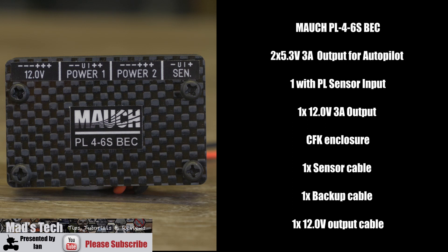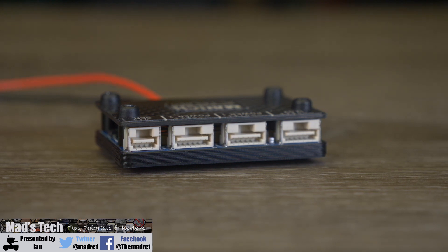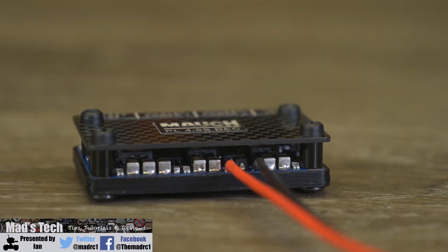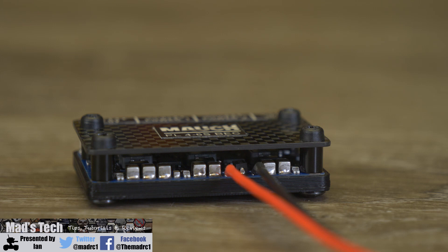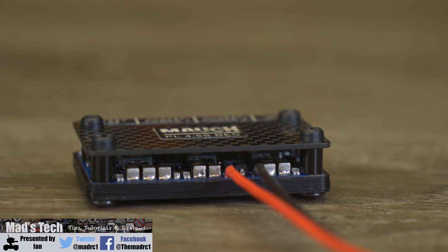It comes in a CFK enclosure and includes the sensor cables as well as a 12V output cable. Looking on the top you will find the main connections — you have your PL sensor input on the left, then your three voltage outputs along towards the right, with the two center being the 5V ones for your autopilot and the far one being the 12V BEC. Moving to the bottom you will find the main power input for the BEC, where you connect it to your main battery power. It is advised to connect it on the other side of the current sensor so any voltage and current it is using is being measured by the PL sensor as well.